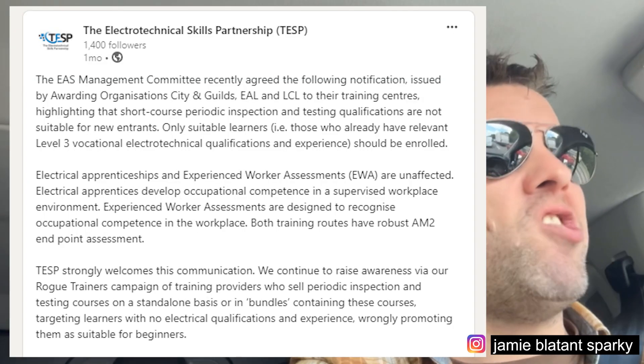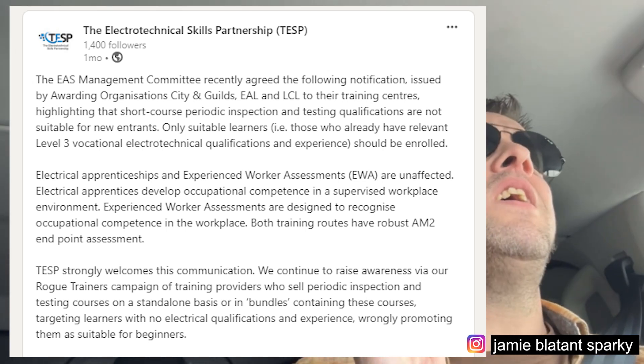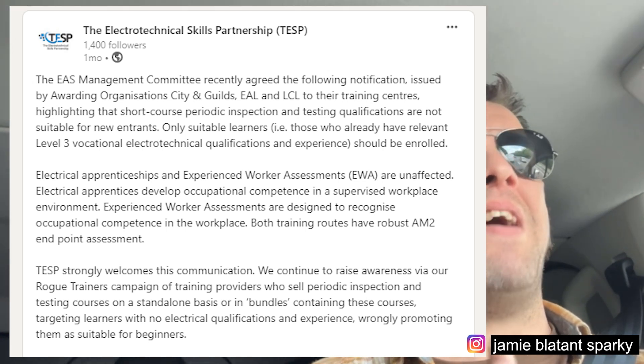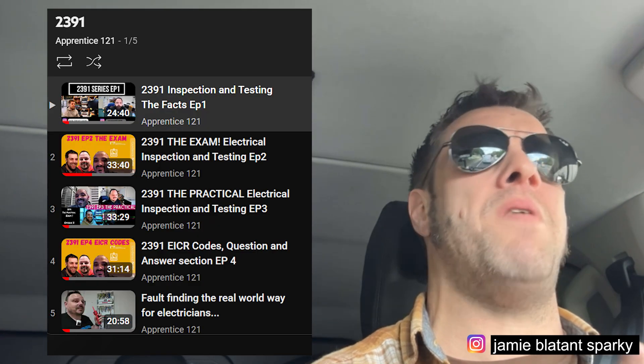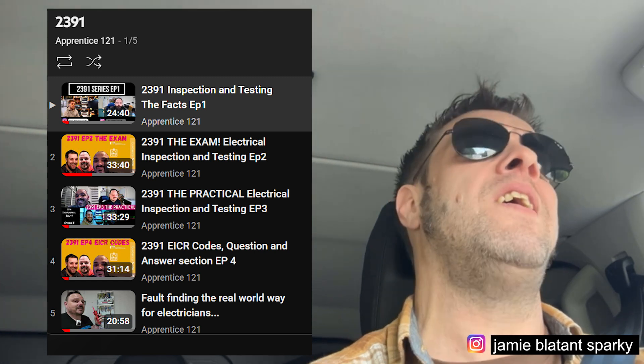If you're going to fail one, fail the paper one because it's cheaper than doing the practical exam again. Some courses you come back to do the practical exam as part of the retake. The practical one - if you're generally on the course at the right level in your career, and TESP have recently said only electricians can do it, you shouldn't have a problem with the practical exam unless you panic. Regarding the normal paper exam, the biggest problem with this exam is people not reading stuff properly, or people not being used to reading exam questions. Many people haven't done exams in school and they get stressed out and flustered.